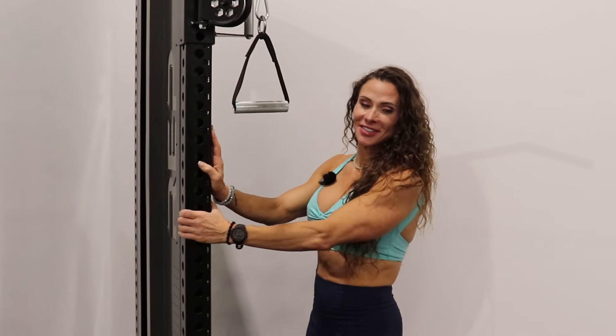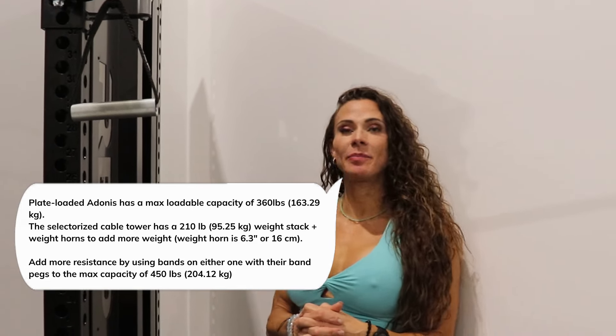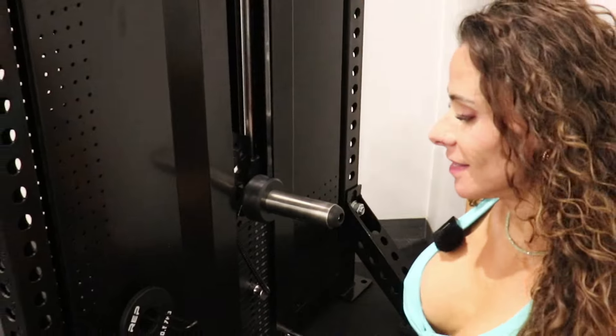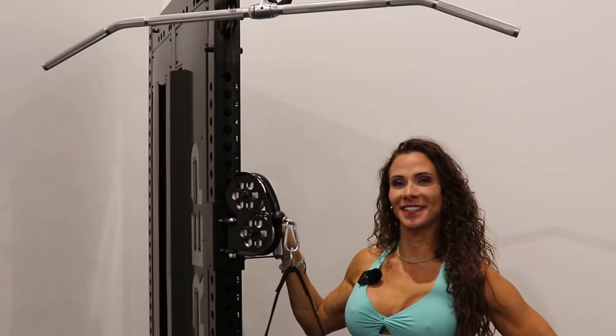If you're using it to expand upon the equipment you already have, you won't need the base because stability comes from however you connect it to your other rack. This single upright is a 3x3 with 11-gauge steel. The max loadable capacity is 360 pounds, but with resistance bands you can go up to 450. Cable pulley ratio is 2 to 1 and you have 34 total adjustable positions.